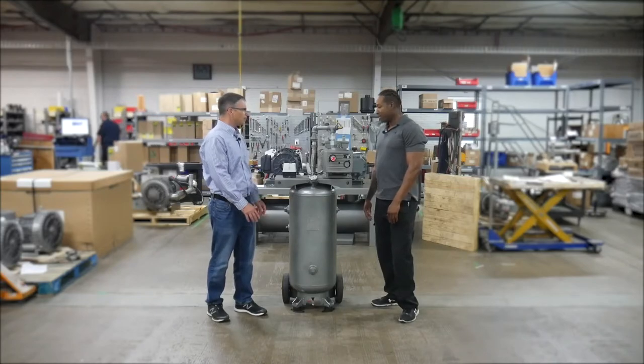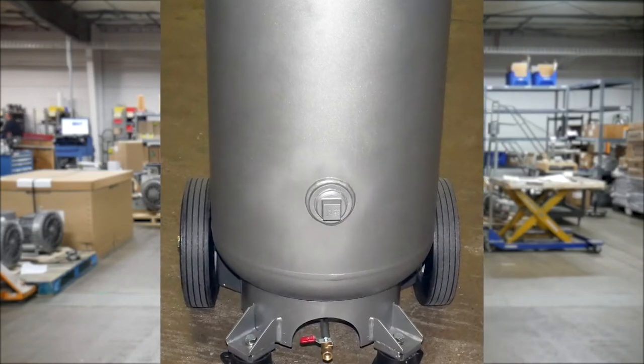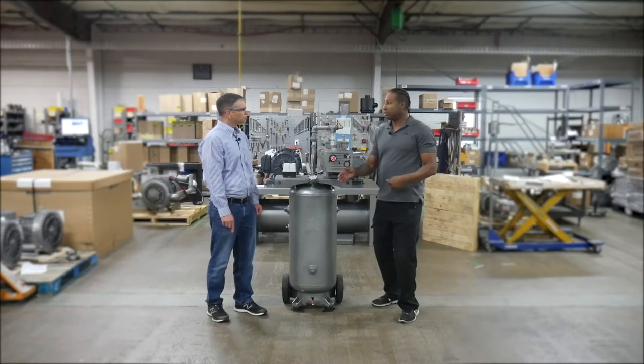The tank has wheels on it. The tank has wheels because the customer wanted the system to be mobile, to be able to go from one mold to the other mold.